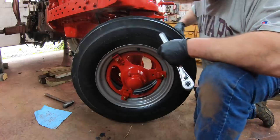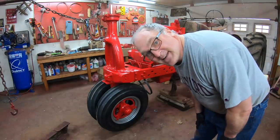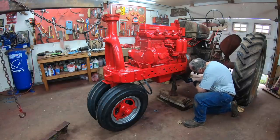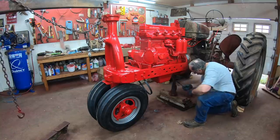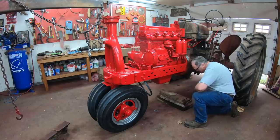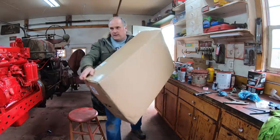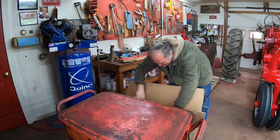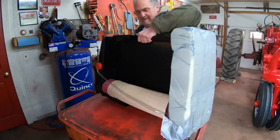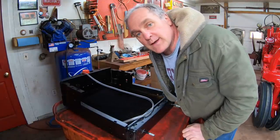These will loosen up after driving for a little while and I'll have to re-tighten them — it always happens. Should we let her down so she can stand on her feet again? Let the hoist down, let the screw jack down. Yeah! Look what I got here!